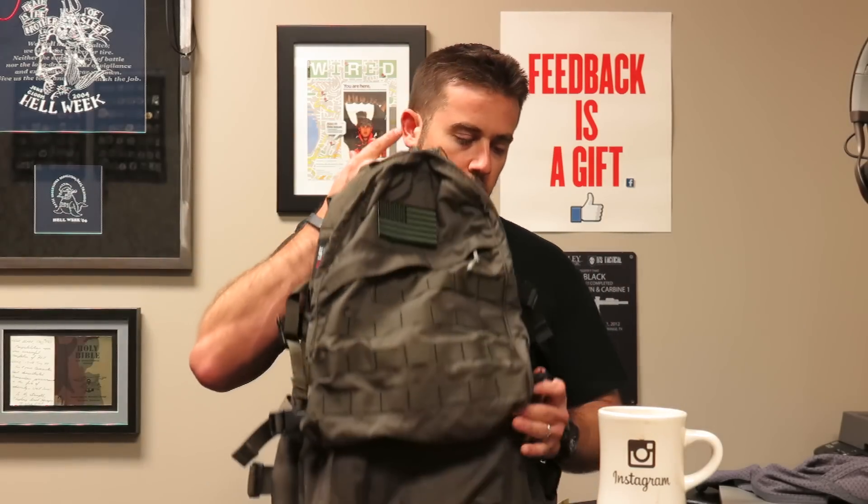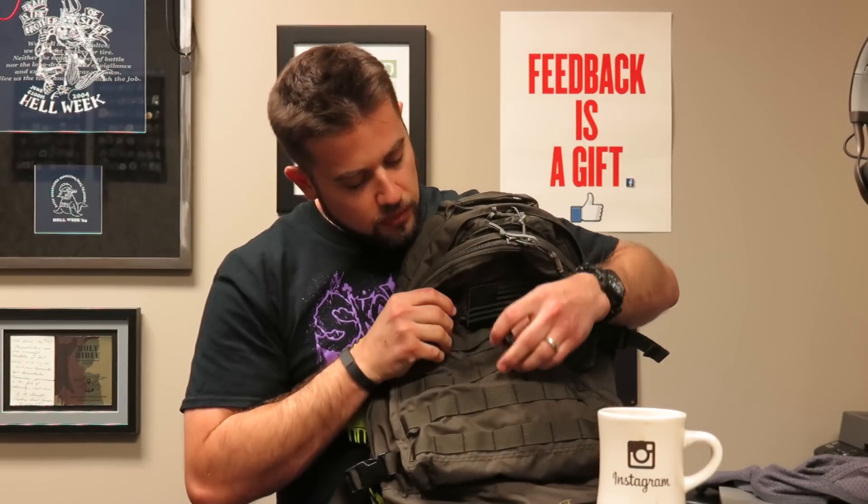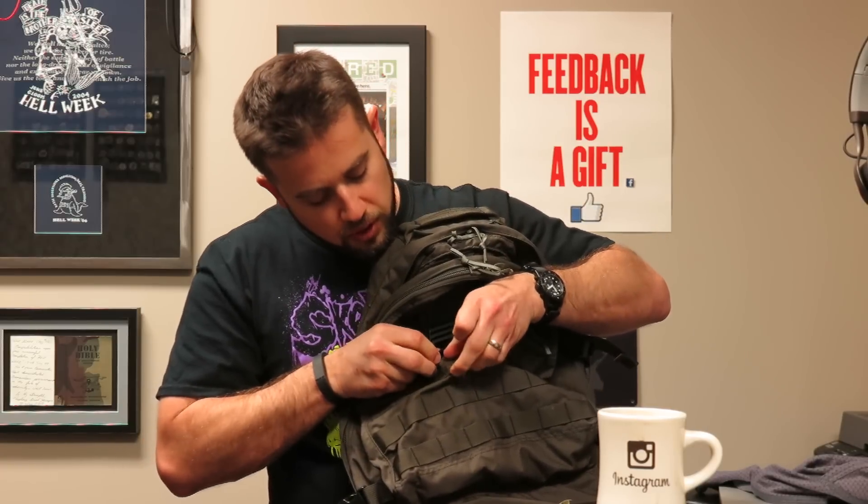Another thing I picked up was the Pocket Shiv from S&S Precision. I've always been intrigued by this little device — it's been out for a while. I saw it at SHOT Show a couple years ago. It almost looks like our little lapel dagger, but I like it because it's blunt. It comes with a little slip case, and I particularly like the mounting device they've come up with to actually mount this.